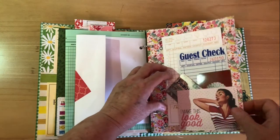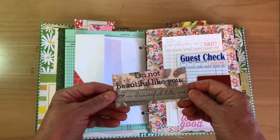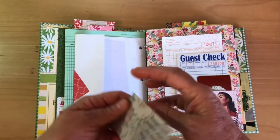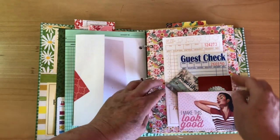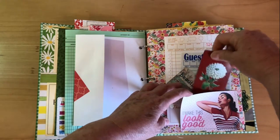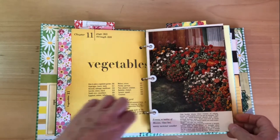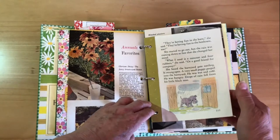Here we have another pocket with some different things. I love this one — 'I'm not beautiful like you, I'm beautiful like me' — and then they talk about that awkward moment when you want to laugh but it's completely inappropriate. There's a guest check and another piece of original ephemera, and then a playing card that's a flower. We go on to vegetables — just the colors in these originals, I hope they come across, they're just gorgeous.